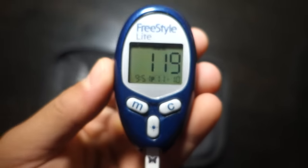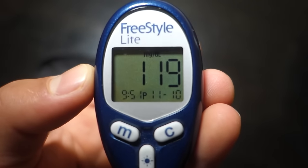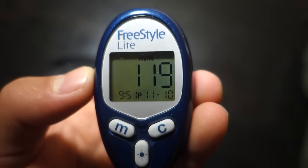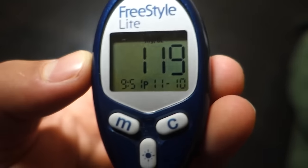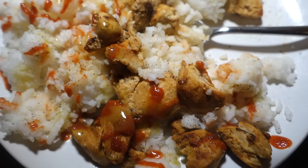Post-workout blood sugar right now is 119 — pretty perfect. That's usually where I'm always aiming to be after my workouts, around 100 to 120. That's the perfect range for me. And what else do you guys think I was going to have? Chicken and rice, duh.